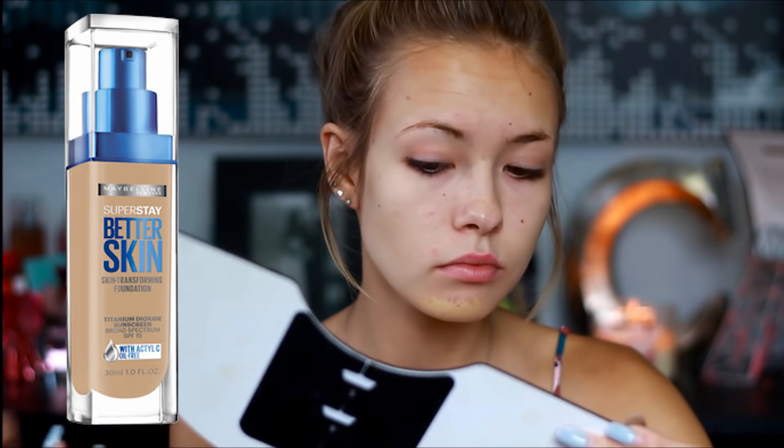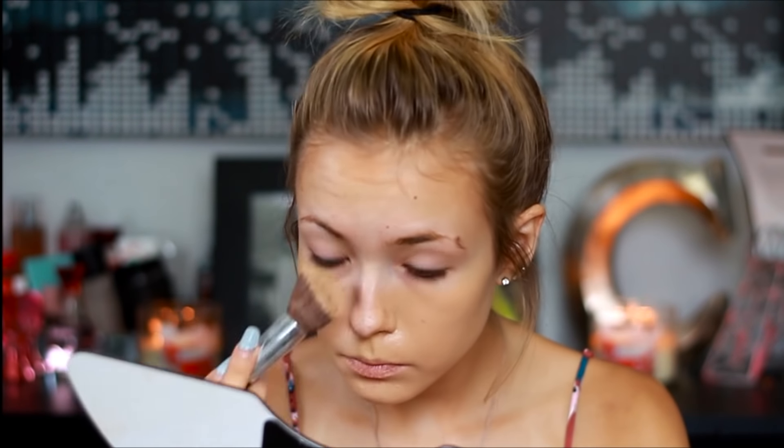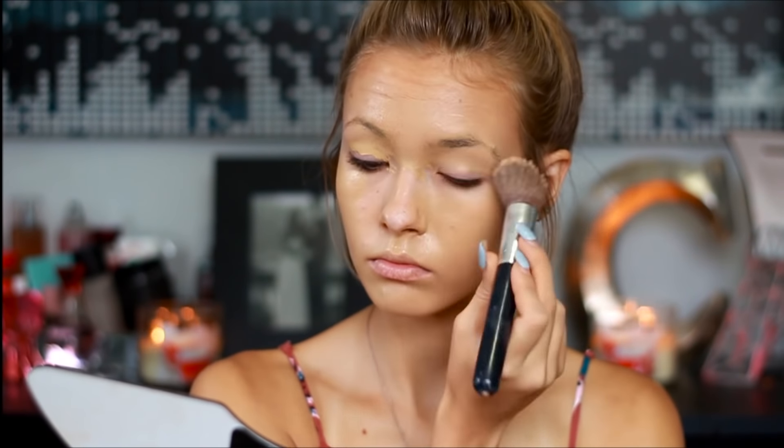The first thing I'm going to be taking is just my Maybelline Superstay Better Skin Foundation, pumping that on the back of my hand, and then taking a foundation brush and just blending that into my face. I like taking a foundation brush instead of using my beauty sponge because I like the way it goes on better and I also don't feel like I'm wasting a ton of product. Then once I'm done with that, I'm going in with my Real Techniques beauty sponge and just blending out any of the foundation that I haven't blended out with a brush.